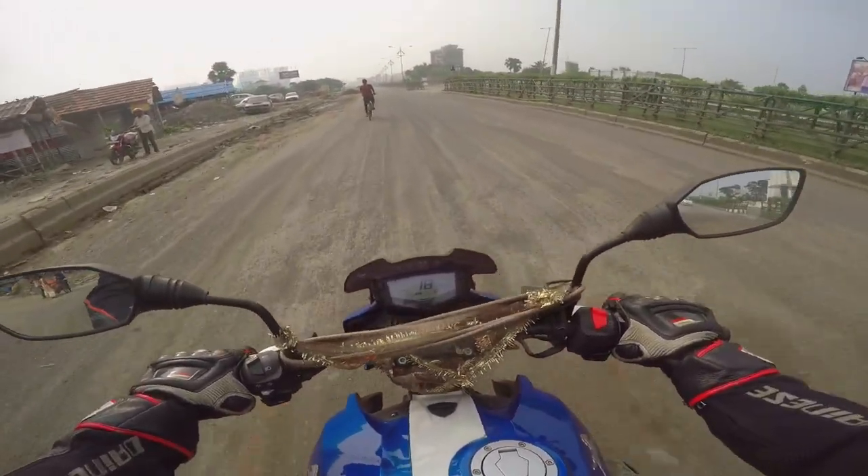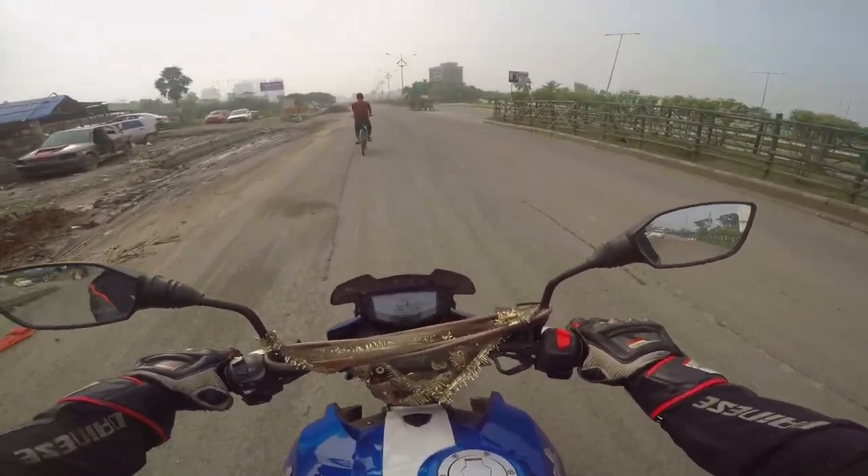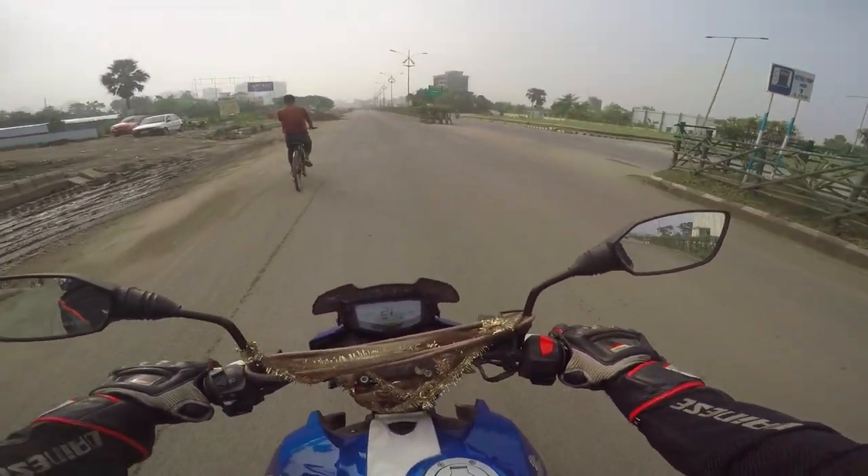On bad roads, it's actually not bad because the suspension is soft, so if any of you were thinking about that aspect, you're fully covered.